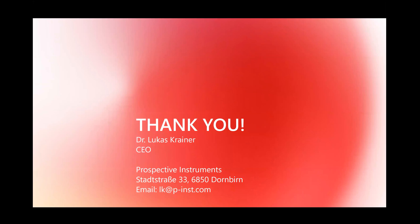Thank you very much for joining us. Please visit our homepage and we hope to see you in person at some events in the near future.